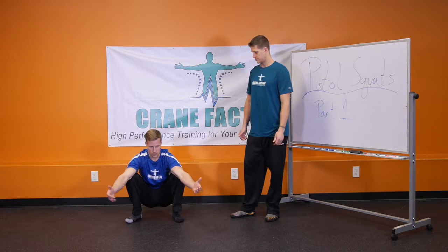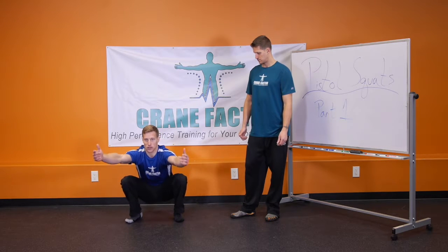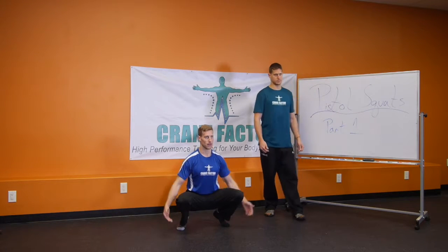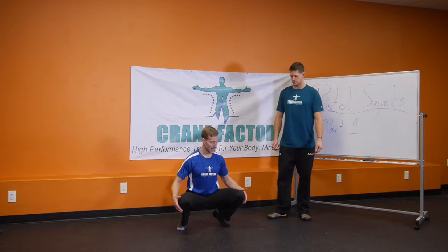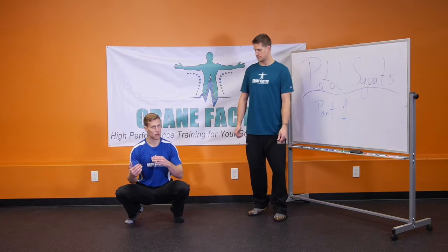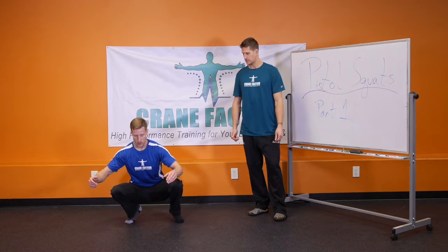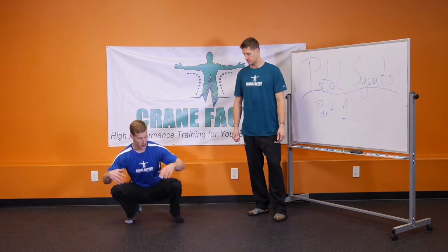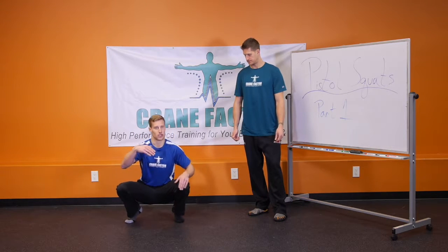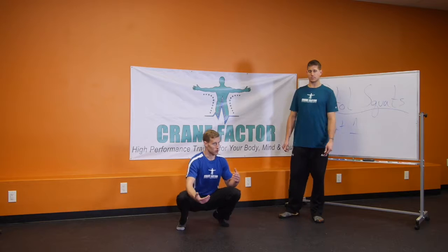From here, what we're going to do to create more range of motion through the knees is come up onto the toes, still keeping the back straight, all the way up onto the ball of the feet. This loads up the knees under a little bit of tension — what I'd call a little bit of load — allowing the knees to open up and create mobility, even going from side to side. If there's any pain here whatsoever, that's your indication that you're not ready for a pistol squat yet — you will be, but you need to build more range of motion first.